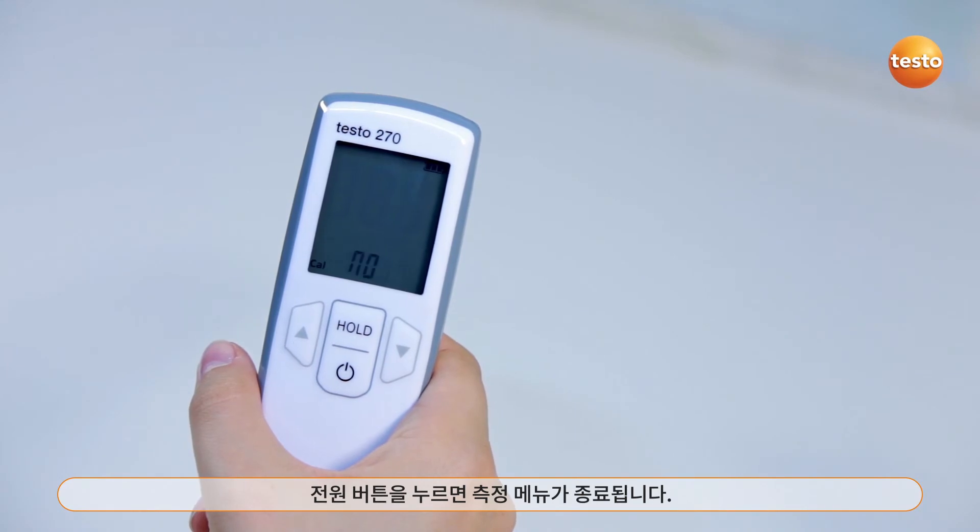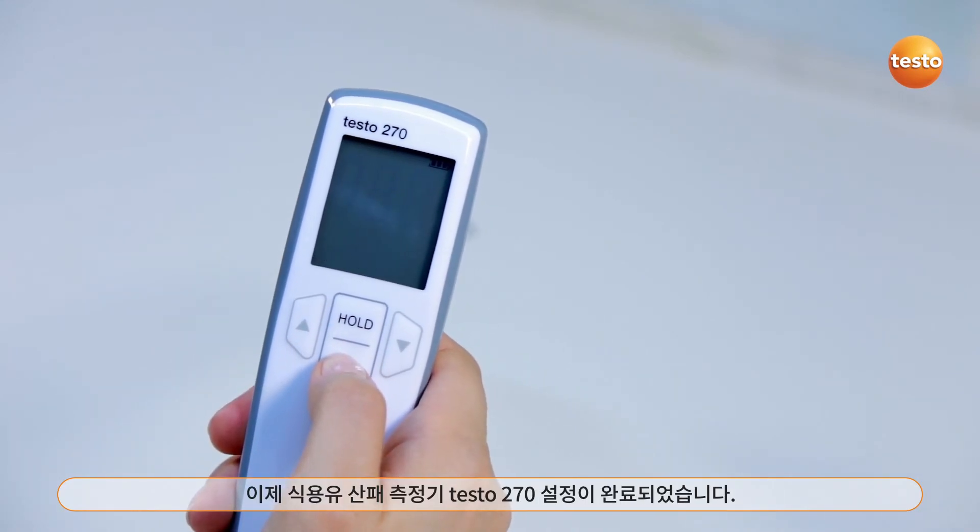I exit the configuration menu with the on-off button and the cooking oil tester is ready for measurement again.